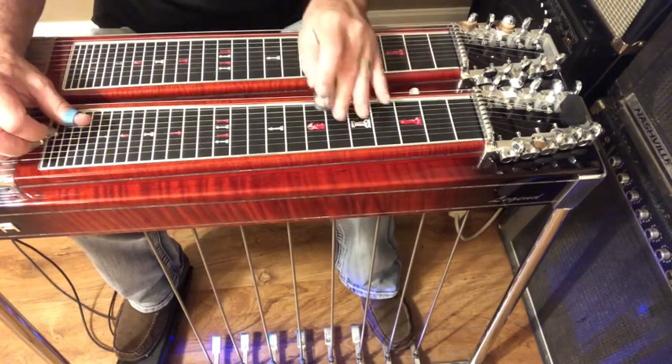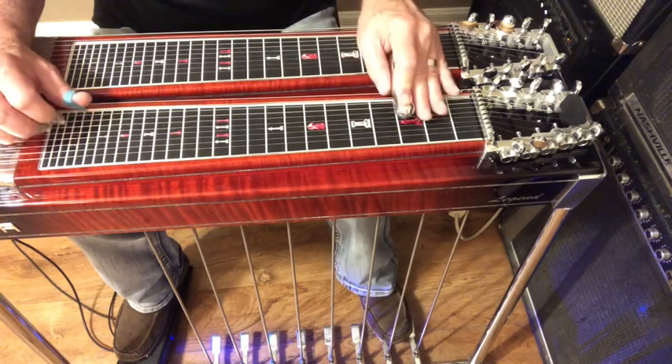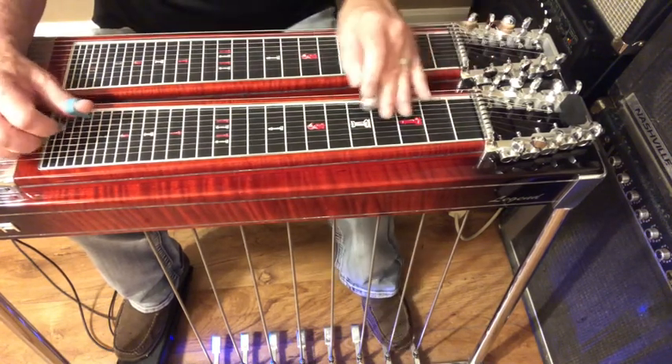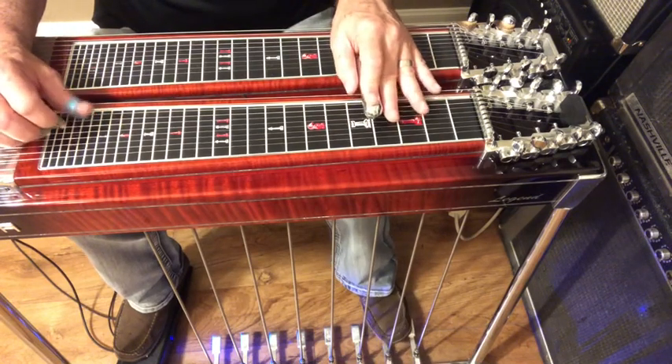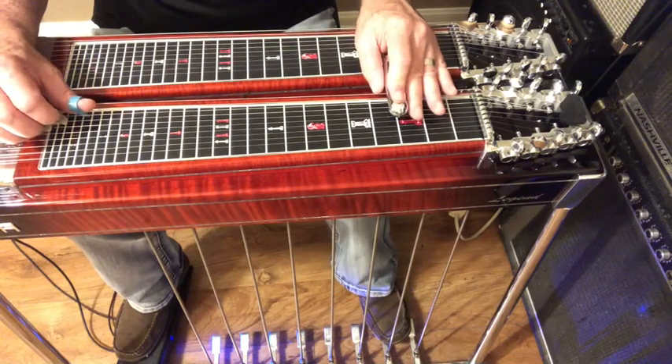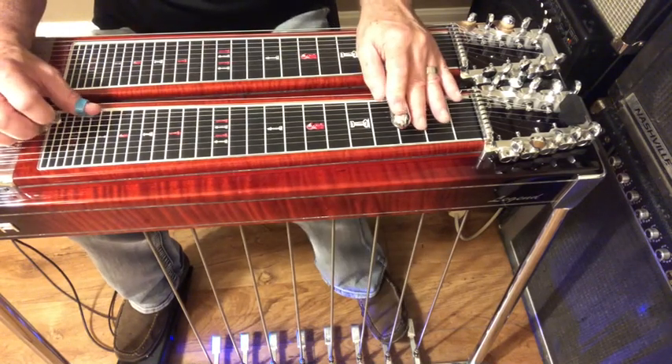Here's another variation. I'm just following it on down — going from a four to a major third, and a root on top.